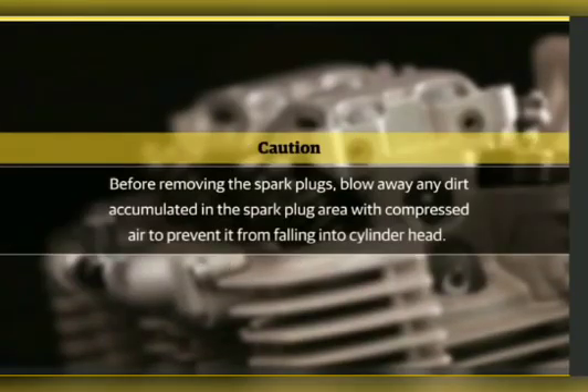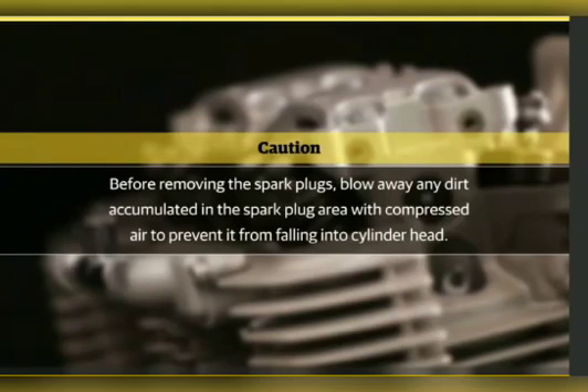Caution! Before removing the spark plugs, blow away any dirt accumulated in the spark plug area with compressed air.